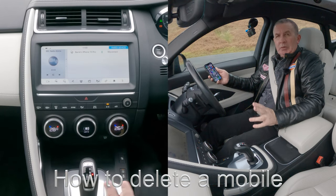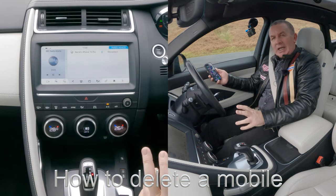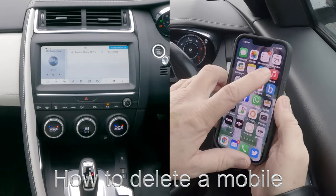I'll just show you how to stream music from your mobile through the Bluetooth audio system in this 2018 Jaguar E-Pace.